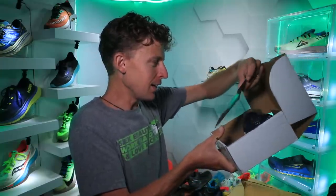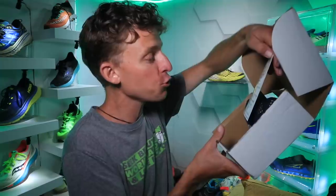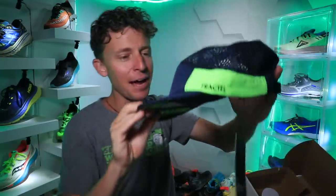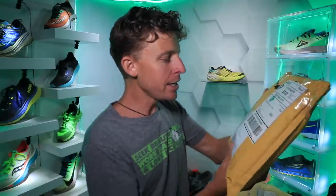Next box — a hat from Fractal, from Richard — or Richie — from Australia! Oh my goodness, look at those colors. That is sweet, thank you Richie. I love how breathable it is. That is awesome, thank you Richie for sending the hat all the way from Australia.